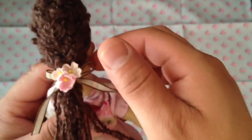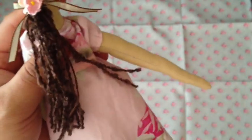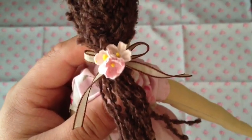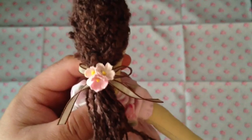I used this Martha Stewart ribbon I've had forever — one of the thinnest ones. It looked very sophisticated, not too bright. So I made a little bow. These are little millinery flowers I got from Tracy's shop as well — I cut three of them off and glued them with Fabri-Tac.